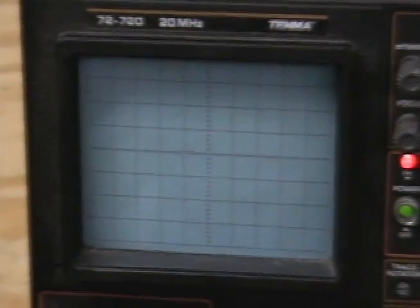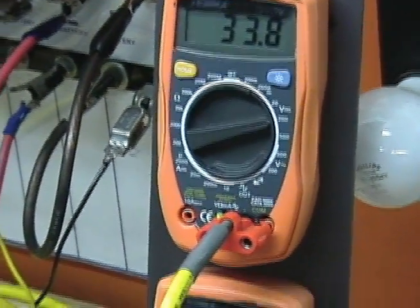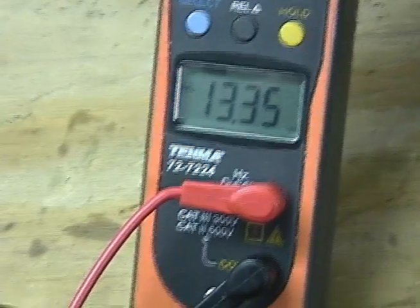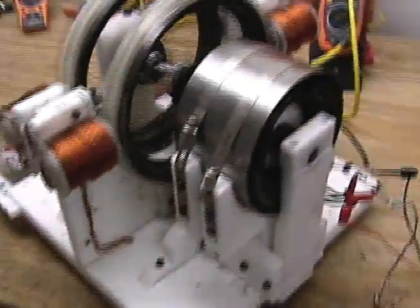It's running extremely slow right now, as you might see. So let's crank it up a little bit. The output's 14.9. Let's draw down to 33.8 volts in, 15 volts out. And the generator's making 13.35 volts. Basically, that's where we're at with the BMG at this moment.